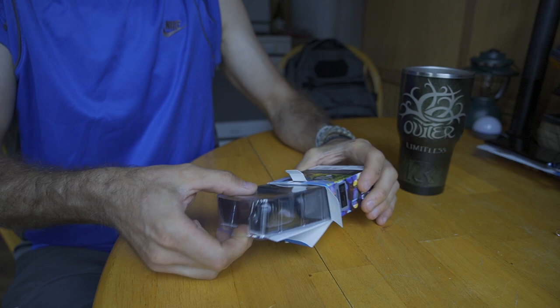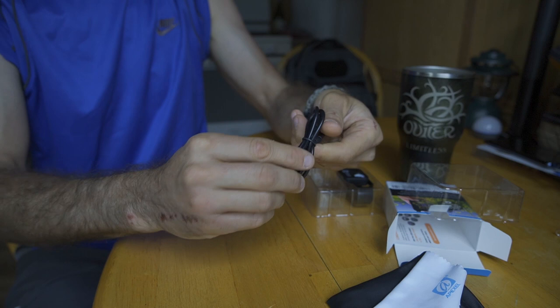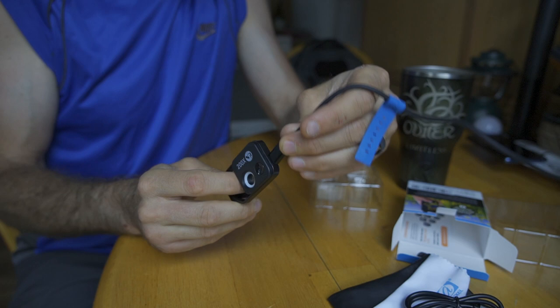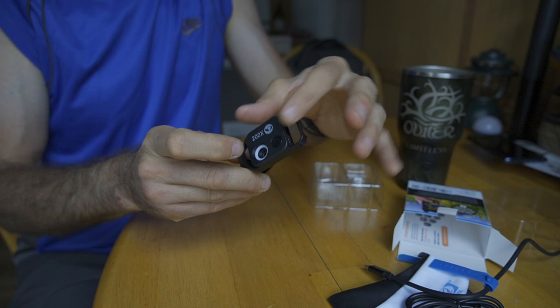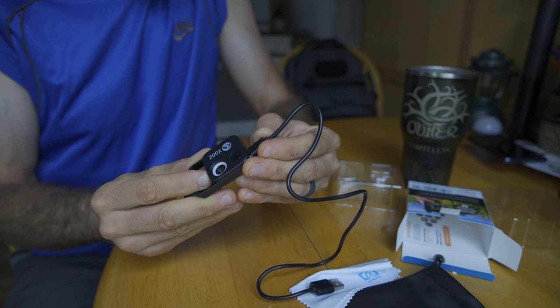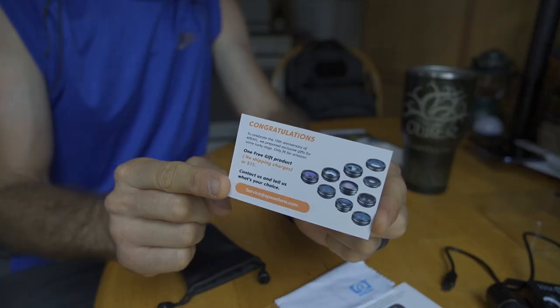Coming with everything you need in a nice little case and ready to go. This has a rechargeable battery for the light — not only does it have the optic itself, but it does have a light. I found that when I had to charge this up, it was really easiest to use the charging cable it came with, as it's the appropriate length for installation. Just use the cable that comes with it. Fully charged up and ready to go.